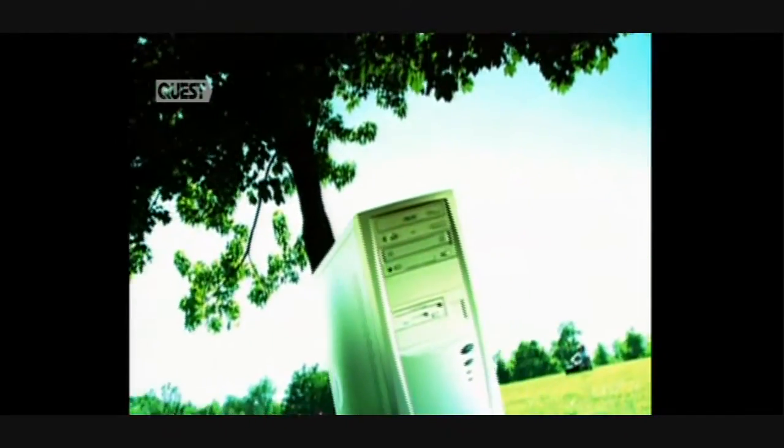But first, just 30 years ago, nobody could have told you what this object was, let alone the kind of wonders you could work with it. Times have changed, and today it's hard to imagine a single modern home or office without at least one of these revolutionary devices.